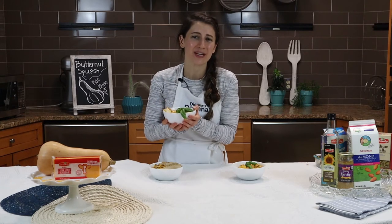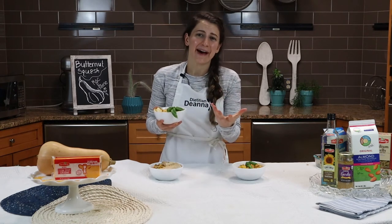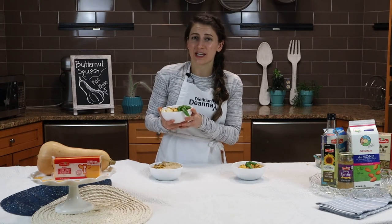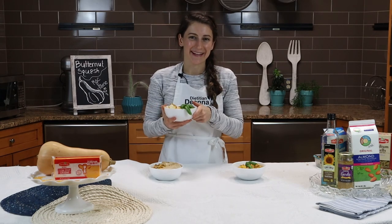This is just such a warm, delicious, comforting dish full of immune-supporting vitamin A and vitamin D. If you're interested in more about immune health, be sure to check out the blog in the comments — I'll link it below. Thanks again.